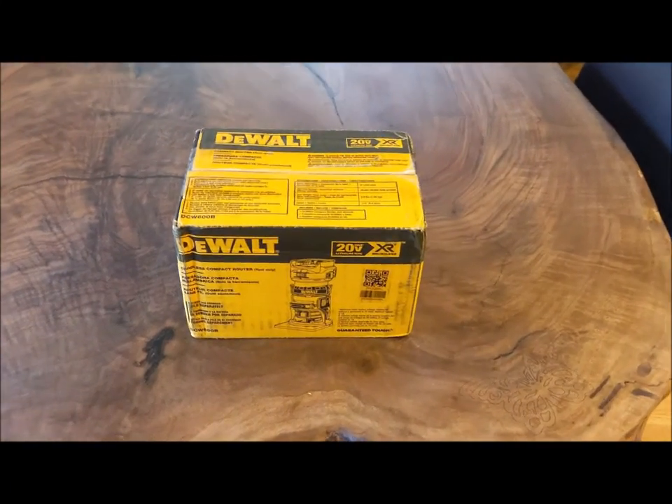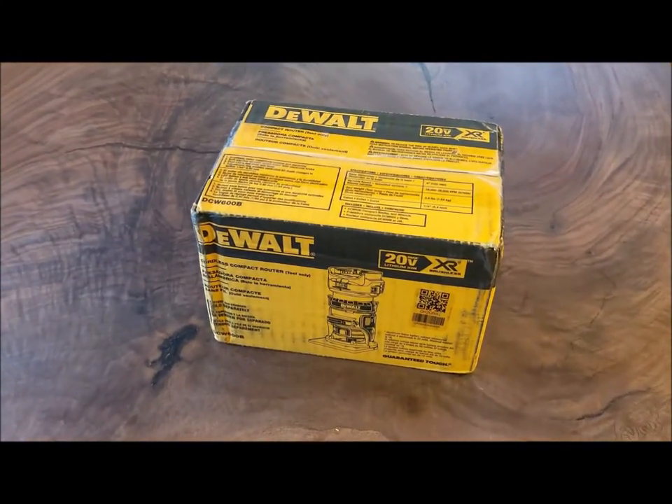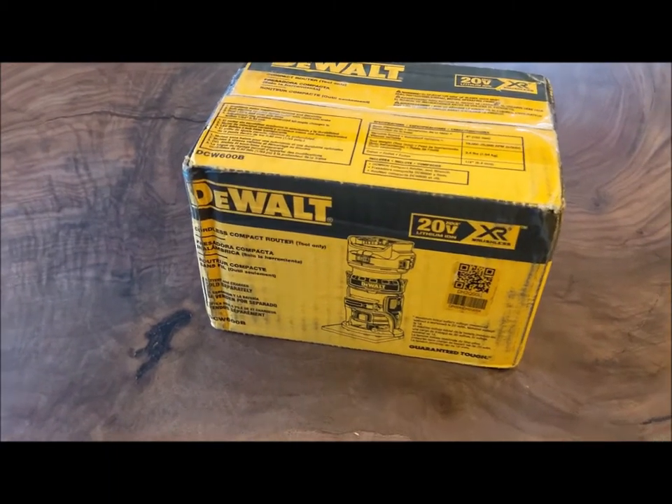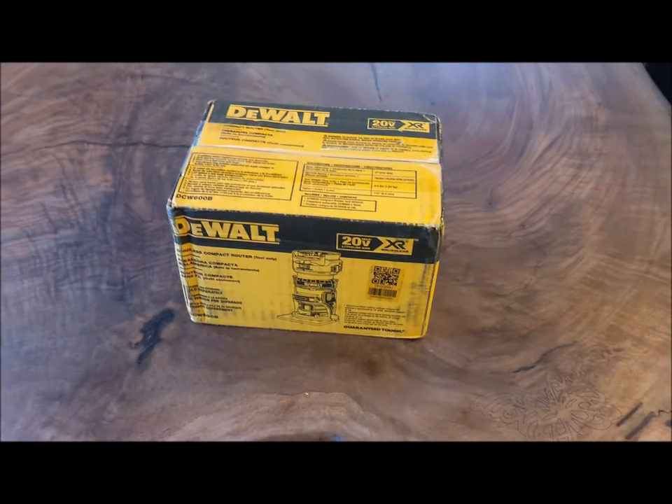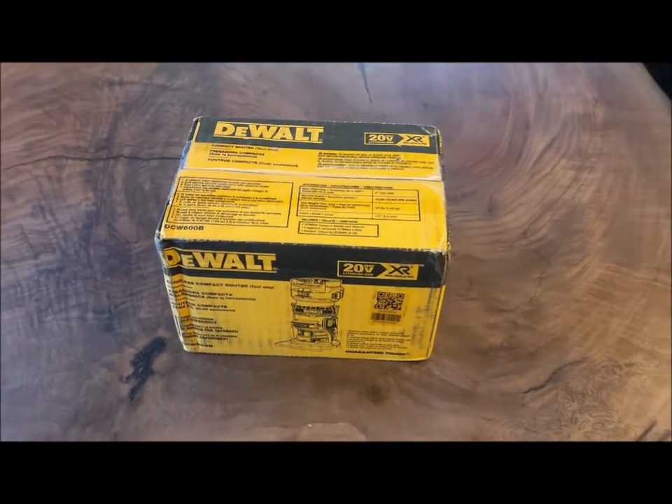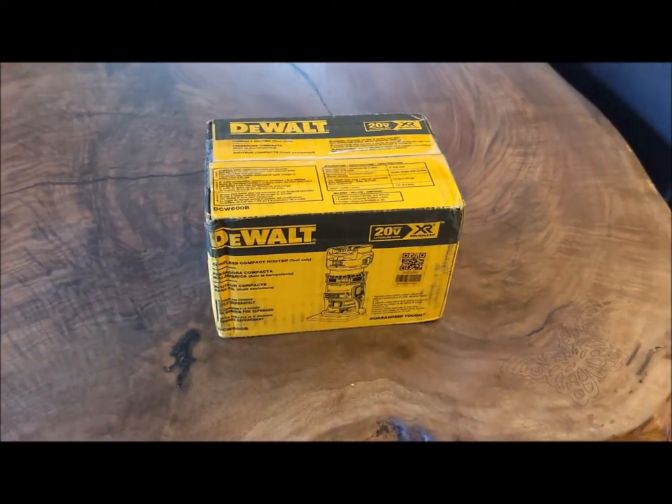Hey fellow woodcutters, Topside here. Just got this new DeWalt 20-volt XR router. It's tool only, no batteries with it. I have the small Makita one at school, but all my battery operated tools at home are all DeWalt.